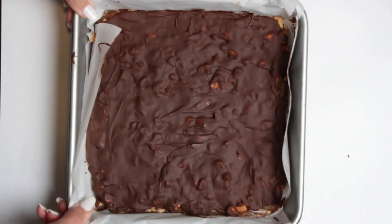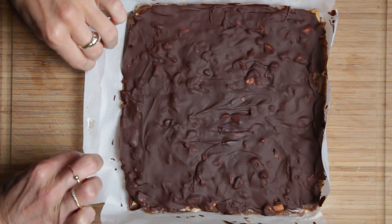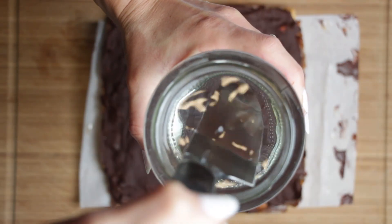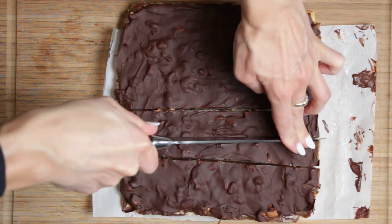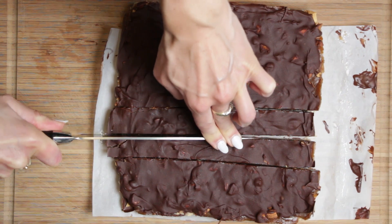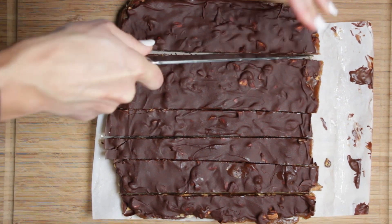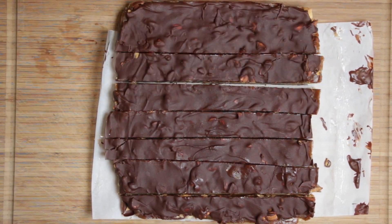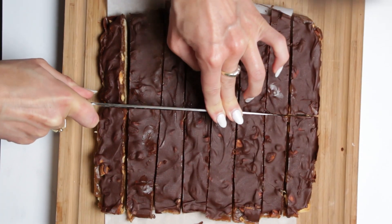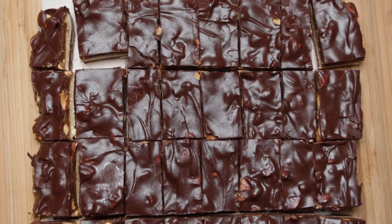When you are ready to serve, remove the dessert from the pan and place it onto a cutting board. For clean, precise cuts, dip your knife into hot water and then wipe it off before slicing — this is a tiny extra step but absolutely worth it. These chocolate caramel bars taste better than any store-bought candy, and the best part is they're much healthier. Enjoy them right away or store them in an airtight container in the refrigerator or freezer.